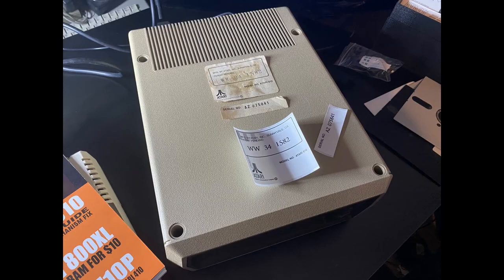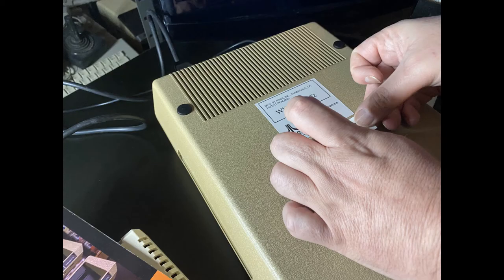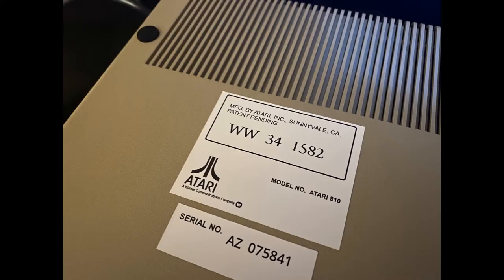Testing complete and she's passed with flying colours. Now time to finish off our restoration by adding some new rubber feet and model and serial number stickers. All done and she's good to go.